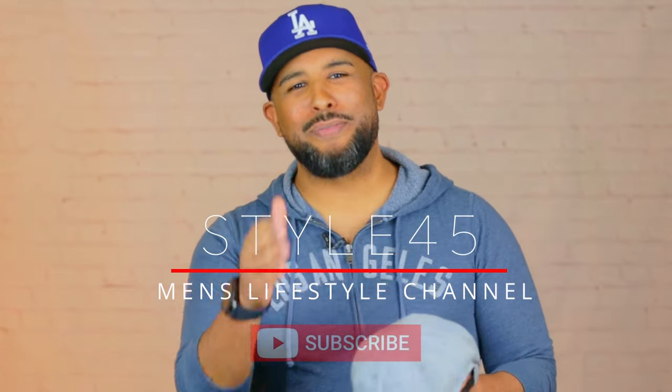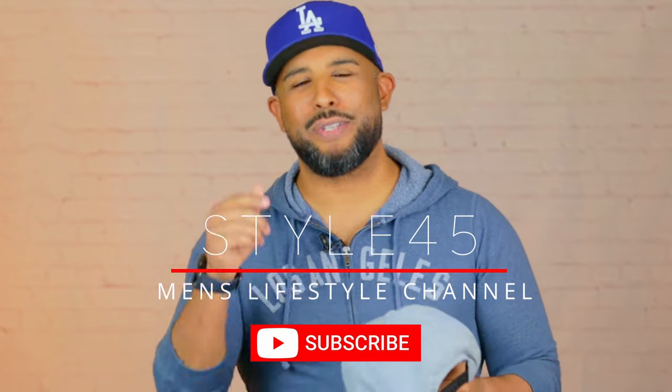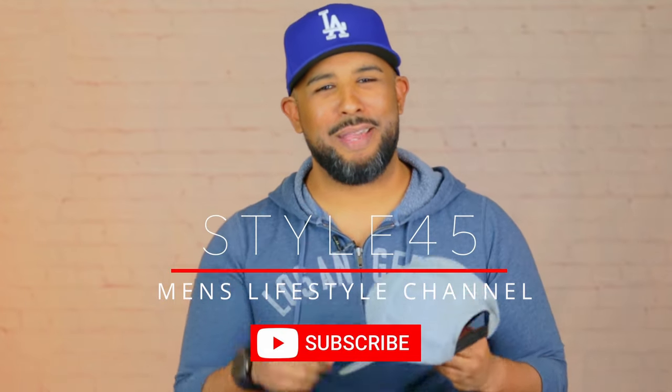Like I said at the beginning, I've tried every way there is to clean a baseball cap, and in my opinion this is the most efficient way to do it without making an unnecessary mess — and you're going to get the best results. I hope this video helped you guys out. We drop a video every Friday, so don't forget to subscribe and we'll see you then.